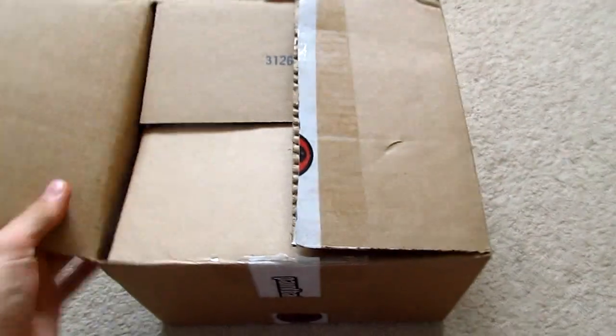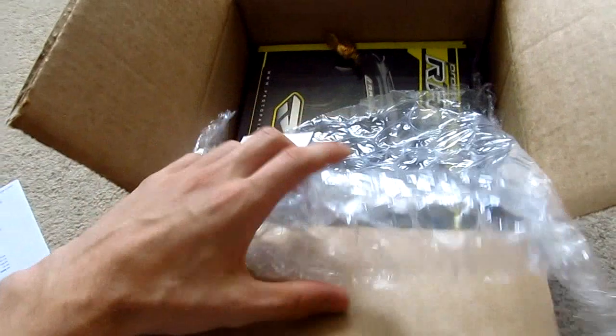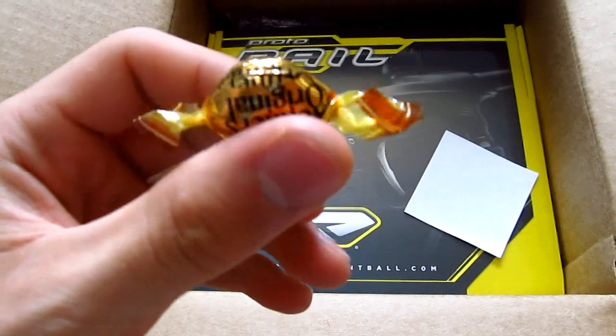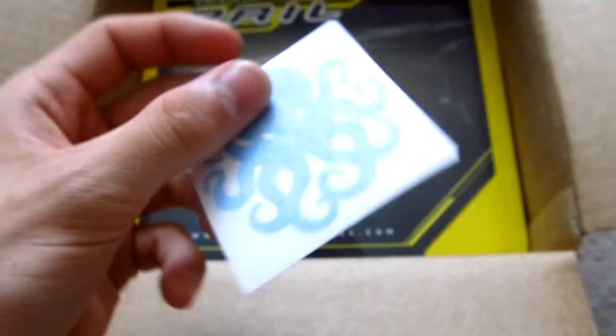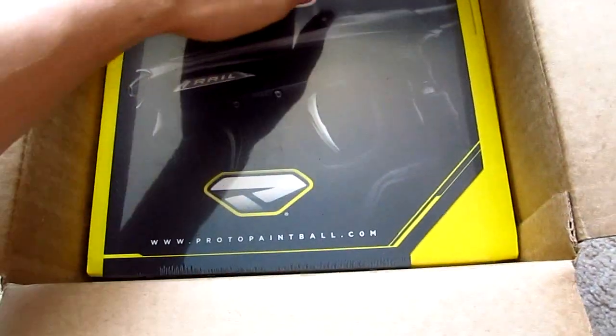So here we go, I've already cut the tape and I'll show you what I have. This is from paintballgear.ca — a great website for people who are in Canada. As you can see, it is a Protorail, and kind of randomly they give you Werther's candies. I don't even like them, but it's just a neat thing they do. They also give you a sticker, and things are packaged pretty well.